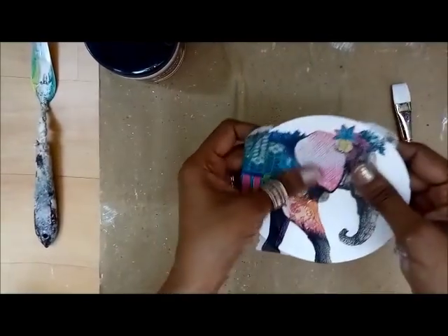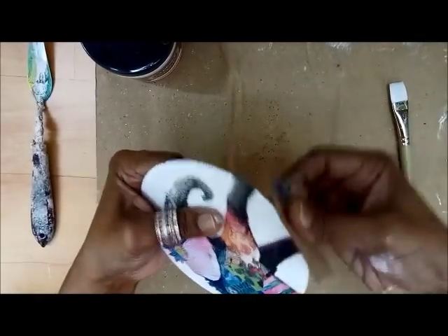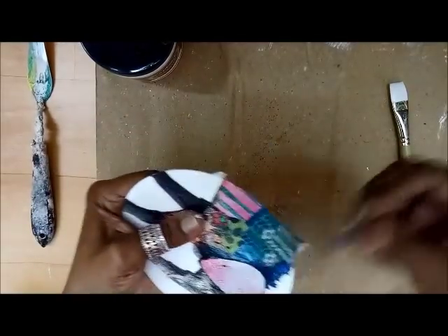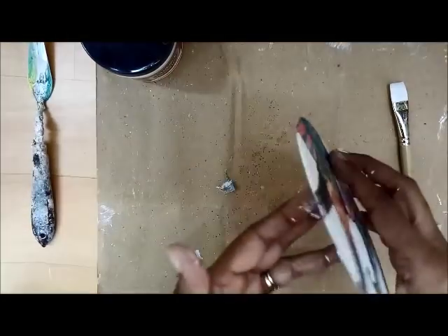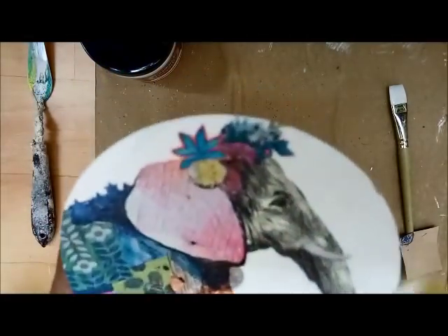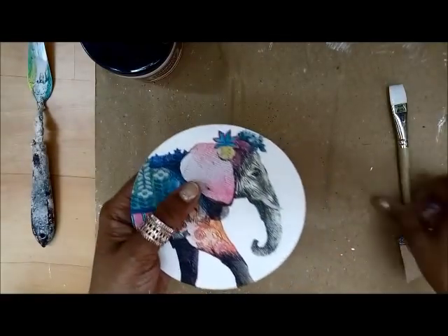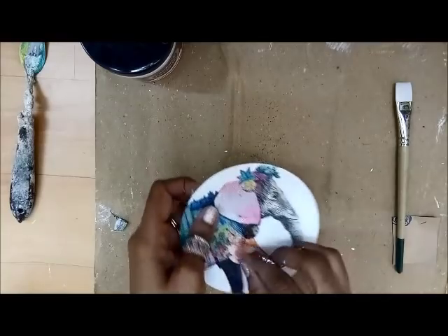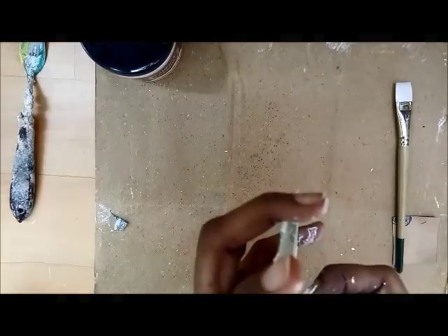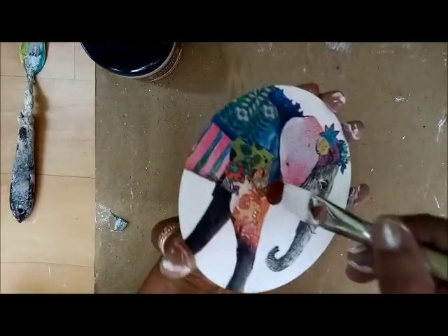The CD is all dry now. I've sealed it from the top as well. Let me take a sandpaper and trim off all the overhanging tissue edges. Just a little touch-up on the sides with gesso and it's done. The center is also sealed.